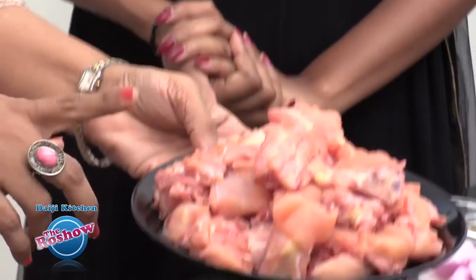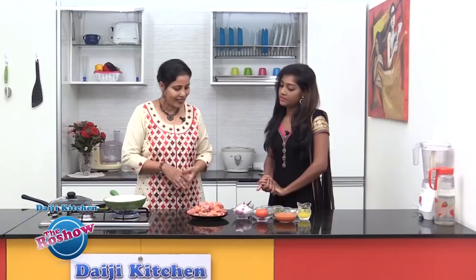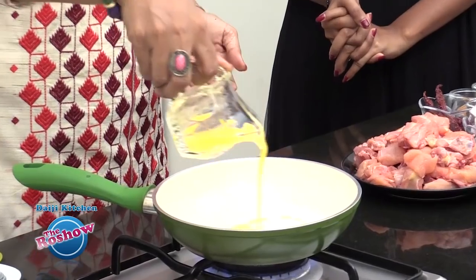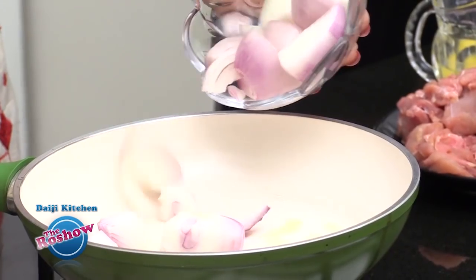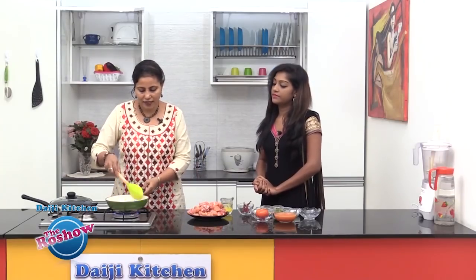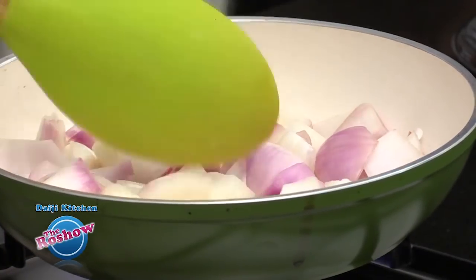This is a kind of chicken Mughlai — you can say North Indian style. The chicken is cut into medium sized pieces, washed well and drained well. The next procedure is to roast a few of the ingredients, and we are taking a tablespoon of ghee.